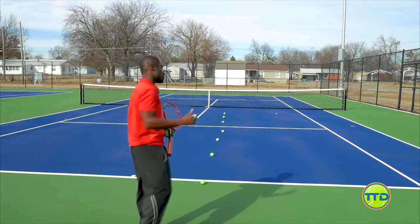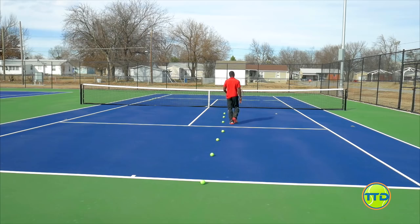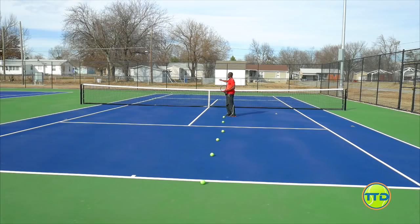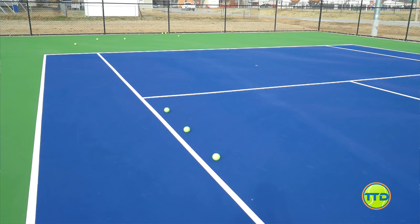For this drill, all I'm going to do is simply start here. I'm not even really worried about going through my full motion using my legs - I'm really working on my racket face angle. All I'm going to do is locate the target, make sure my racket face is looking in the direction of where the target is, make sure my toss is right. You can really see that I got that to go off the court. From the service line to the first ball gets me one point, from the first ball to the second ball gets me two points, and from the second ball to the third ball gets me three points.